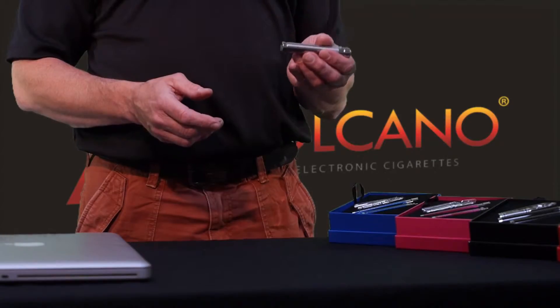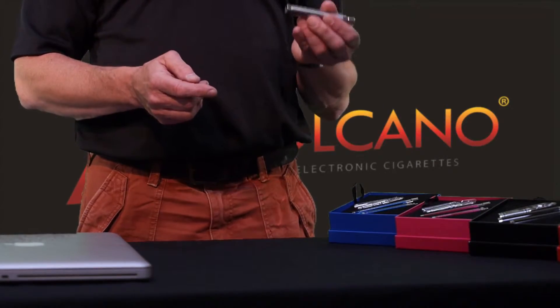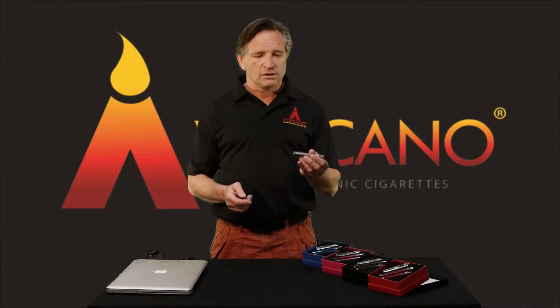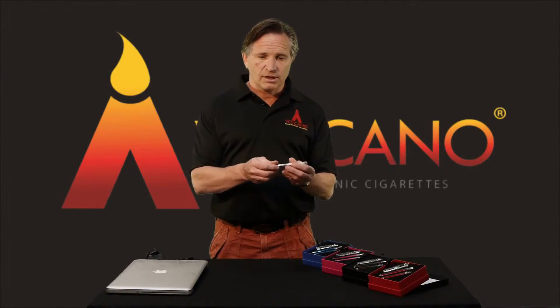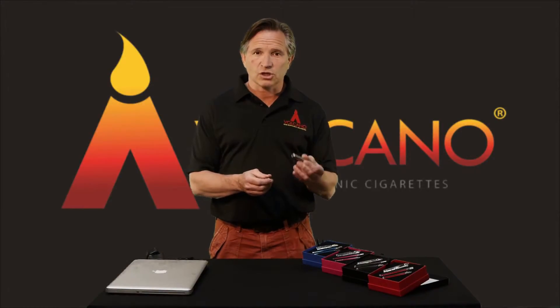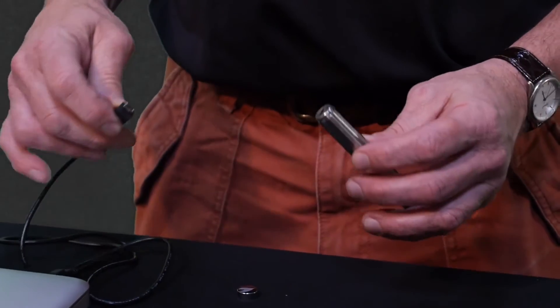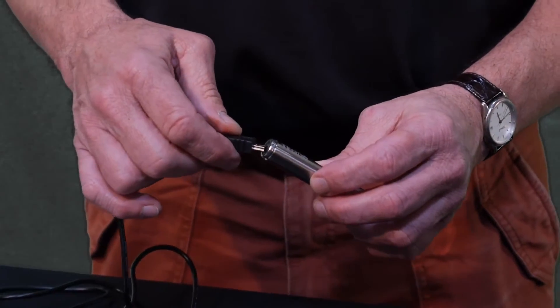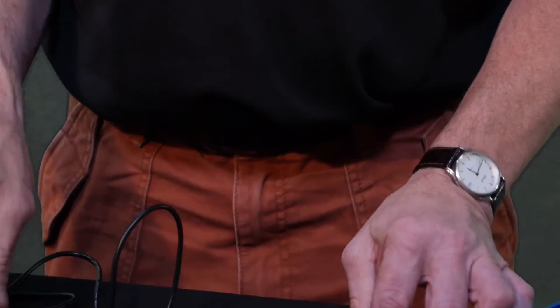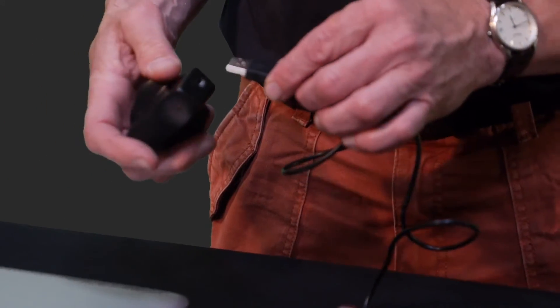Each battery has a USB port at the bottom, allowing you to charge from any USB socket. You simply unscrew the cap to reveal the port. The great thing about that is that you can use it to charge and vape at the same time. Take the USB cable included in your kit and plug it into the USB port on the battery like so.